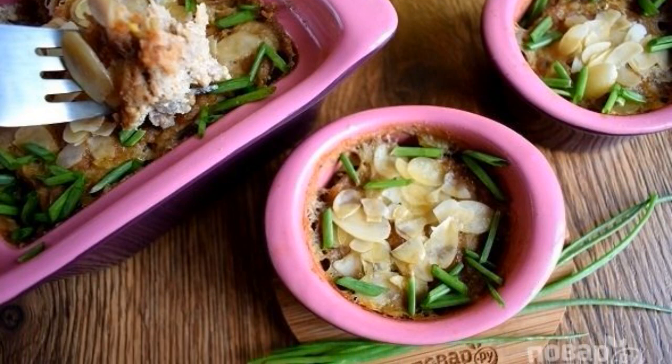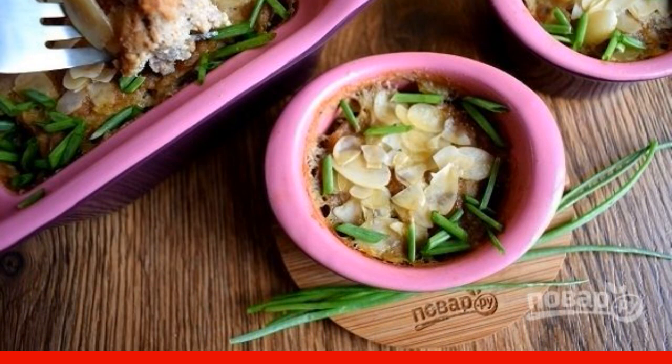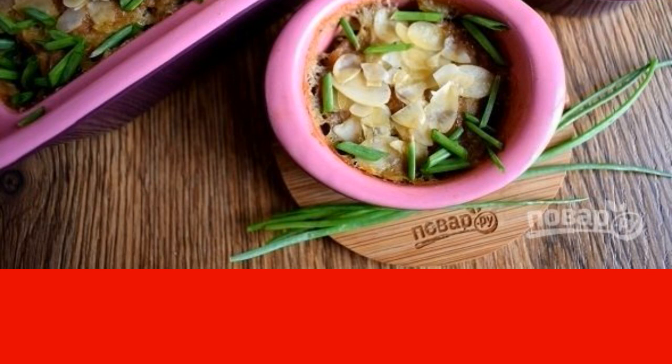Today I will introduce you to the recipe for how to cook babot, a simple but very satisfying meat casserole from Indonesian cuisine, served with crumbly rice and herbs. Have a nice day in the kitchen.